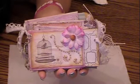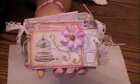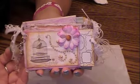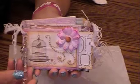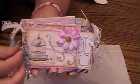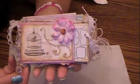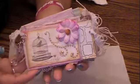Hi everyone! I have a new project to share with you today. I created a mini out of toilet paper rolls and I used the My Mind's Eye blush collection paper. It's very cute, very vintage, very shabby chic, which is just my style.